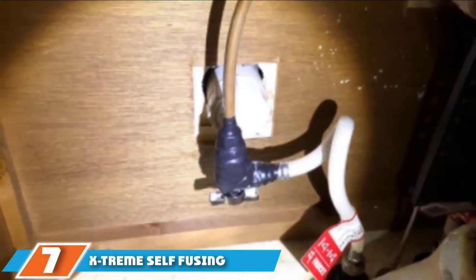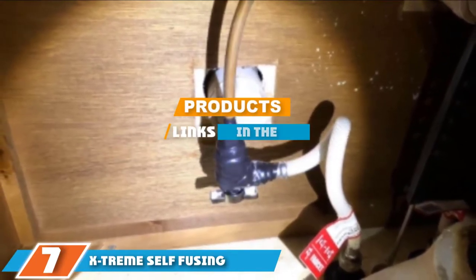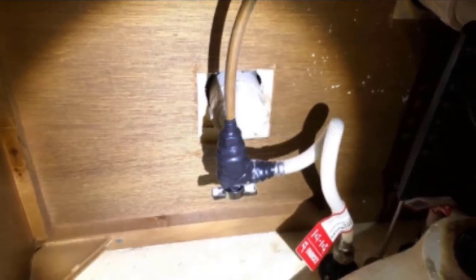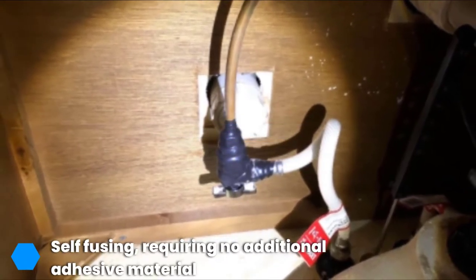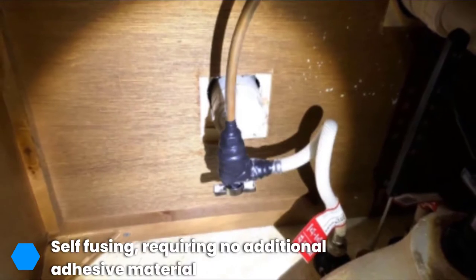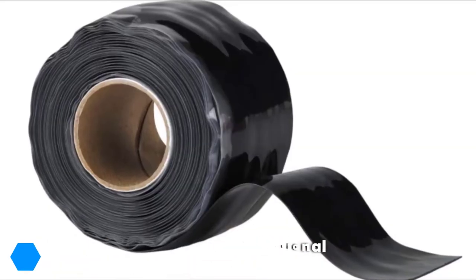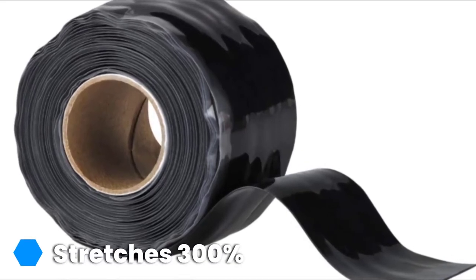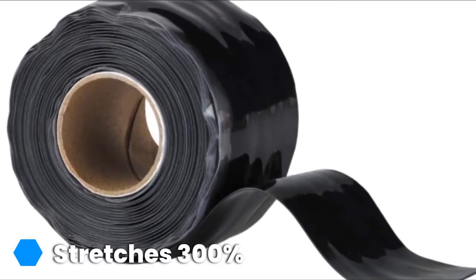At the seventh position of our list, we have the Extreme Self-Fusing Waterproof Duct Tape, a true handyman's companion. The highly insulated Extreme Self-Fusing Waterproof Duct Tape is designed for housework repairs and electrical insulations. The rubberized silicon duct tape is self-fusing, not requiring any additional adhesive material, and is highly weather resistant and flexible.